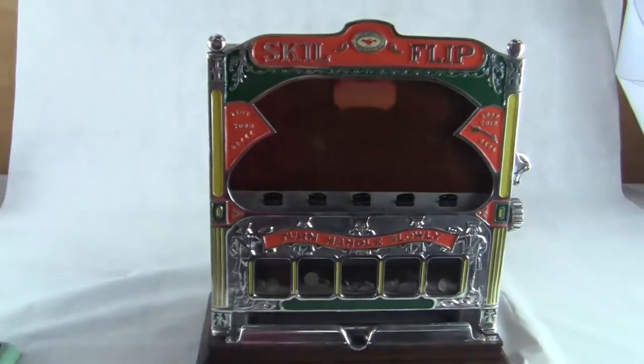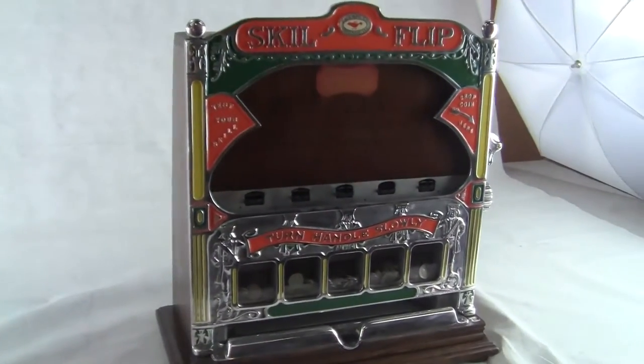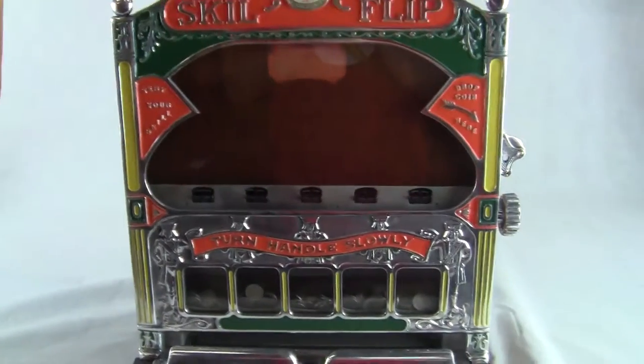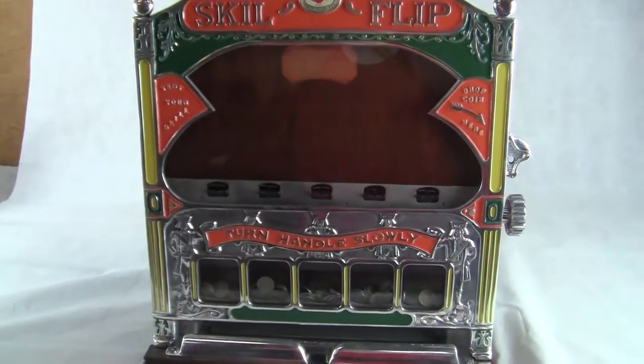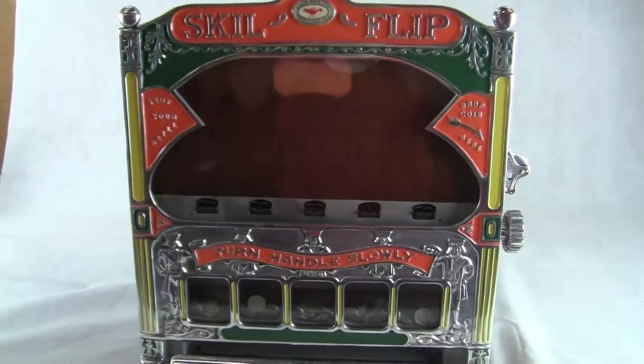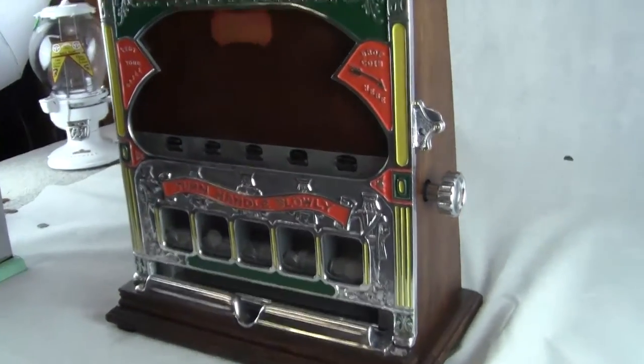Very similar to the Roccola 5 Jacks machine, which came in penny and nickel versions. This is a nickel version Skill Flip, so it's super rare. You wouldn't spend a lot of money back when this machine was made on a gamble for a nickel. This was made back — I believe in the 1930s — right around the Depression.